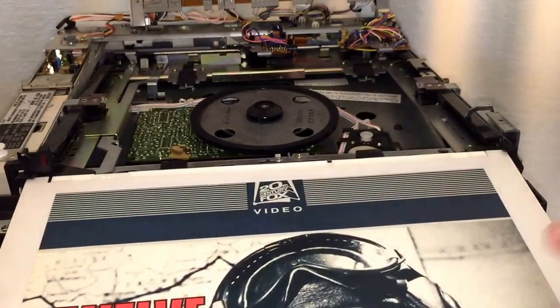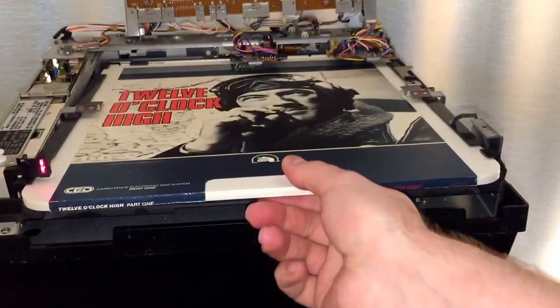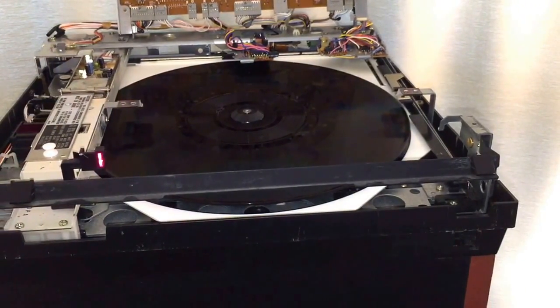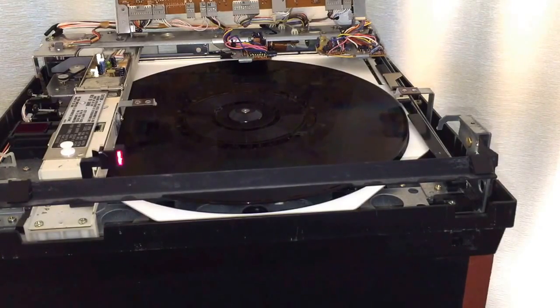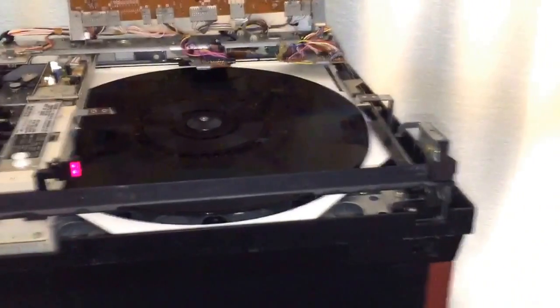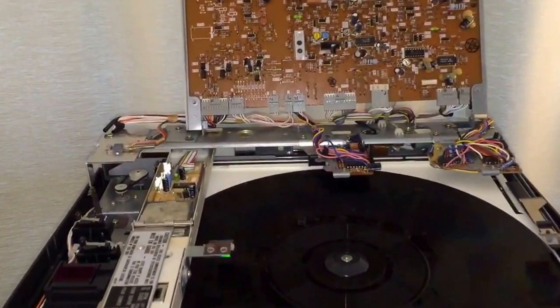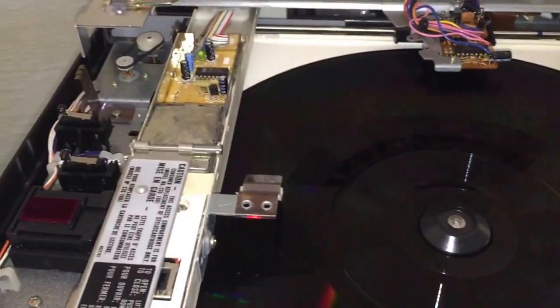Now we can go ahead and test it. I've got my 12 O'Clock High disk here. You'll see it needs to fit under this flap here and under that flap there. I'm going to push in the disk until it clicks and pull it back out, and off the unit goes to do its thing. Down here below I have a little TV hooked up to monitor what it's doing — apparently it's low enough light in here that the unit is going to play. You can see the TV playing down here at the bottom.